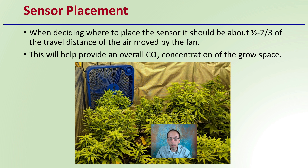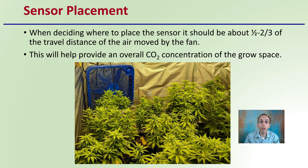Now the placement of the sensor with this system — as we can see here, another fan is being utilized. When deciding where to place the sensor, it should be about one half to two thirds of the travel distance of the air moved by the fan. This will help provide an overall carbon dioxide concentration reading for the grow space. You don't want it too close or too far away — you want that average reading that the plants are experiencing so that as your controller is monitoring those levels and trying to maintain certain levels, it reflects the average level the plants are being exposed to.